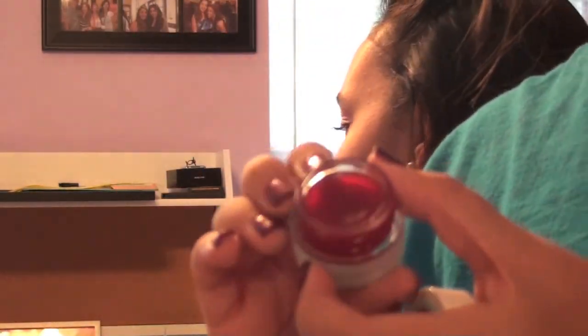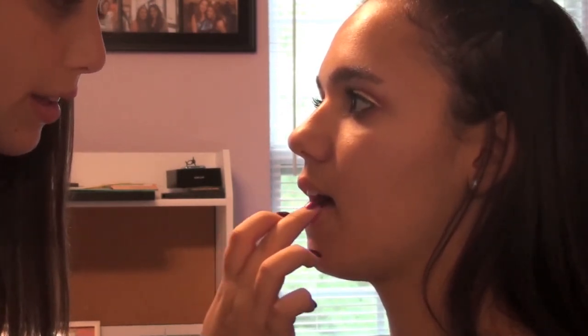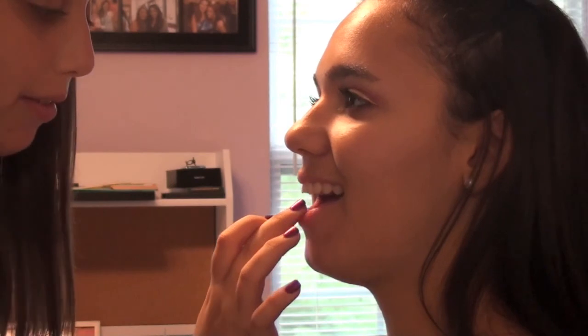I'm going to take the Benefit Benetint lip balm. With my clean fingers, I'm going to apply it. It's a tint so it doesn't matter if it comes off when you're kissing — it's going to stay in your lips.